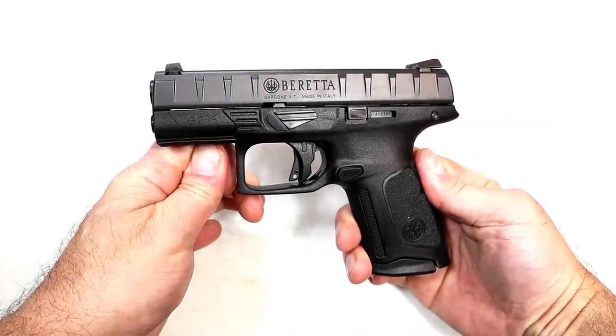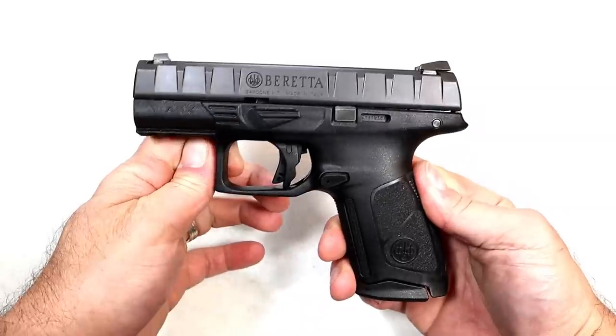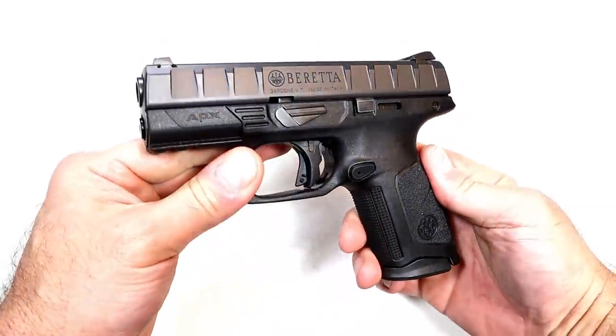Hey there friends, thanks for checking in. Today we're looking at a Beretta APX Centurion, a mid-size pistol from Beretta.